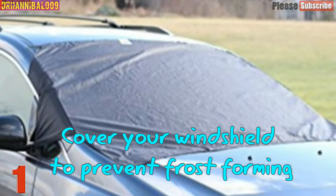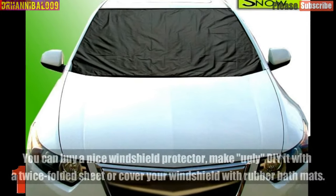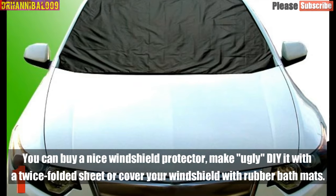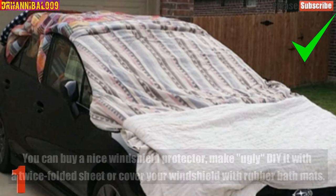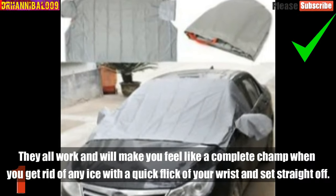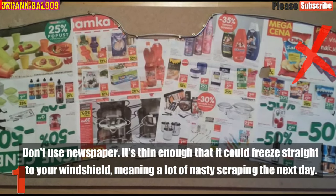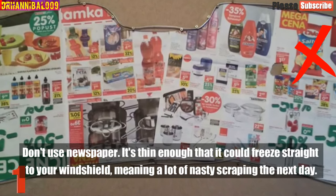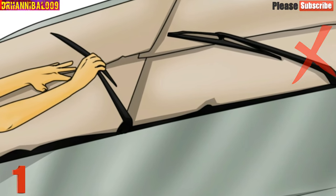Number 1: Cover Your Windshield To Prevent Frost Forming. You can buy a nice windshield protector, or DIY it with a twice-folded sheet, or cover your windshield with rubber bath mats. They all work and will make you feel like a complete champ when you get rid of any ice with a quick flick of your wrist. Don't use newspaper — it's thin enough that it could freeze straight to your windshield, meaning a lot of nasty scraping the next day.